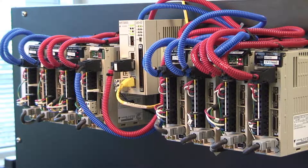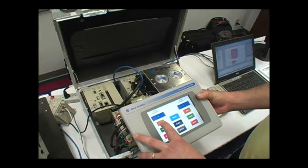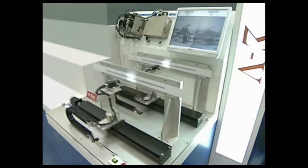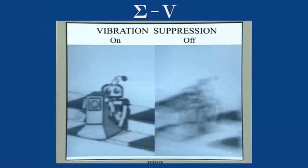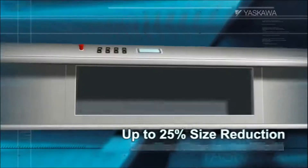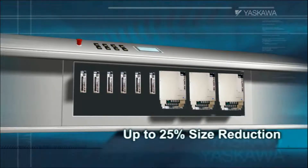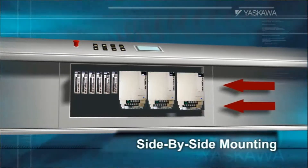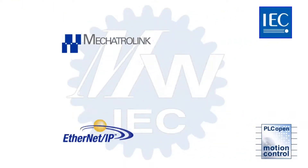Yaskawa's next-generation Sigma-5 servo amplifiers offer futuristic performance capabilities today, with tuneless operability right out of the box. No tuning adjustments are required for 90% of applications. Sigma-5 offers powerful anti-vibration and anti-resonance functions that reduce startup time while providing the highest machine performance. While the Sigma line is already known for its compact design, the Sigma-5 series is reduced in size by another 25% compared to previous generations and can be mounted side-to-side with no spacing.